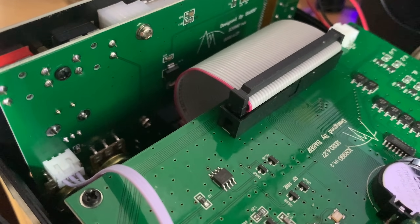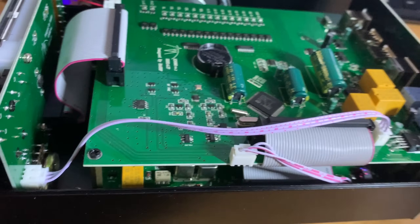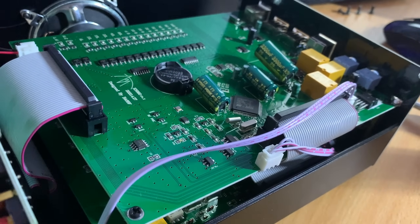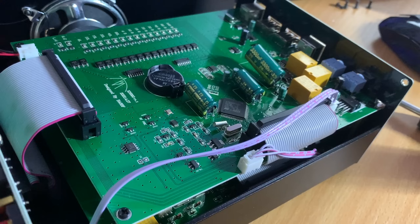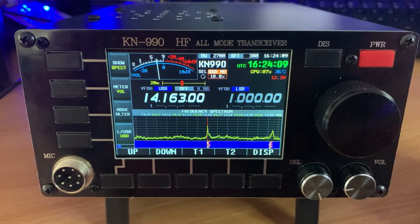So there we go - that's an overview of the KN990 all-mode HF transceiver. I purchased this from Banggood and if you want to get one for yourself, have a look at the link in the description - there's also a promo code so you can get a nice discount. If you own one of these yourself, let me know how you've got on with it, because for me I think it's a really good radio. It is on the slightly expensive side for something which isn't a big brand name, but it does what it says on the tin, which I think is really important when you're spending money on a radio like this.